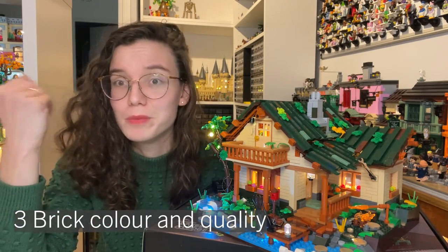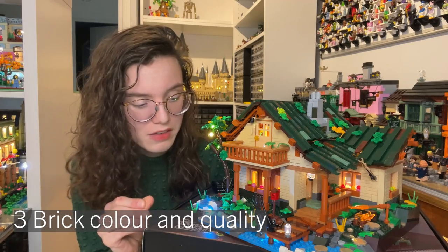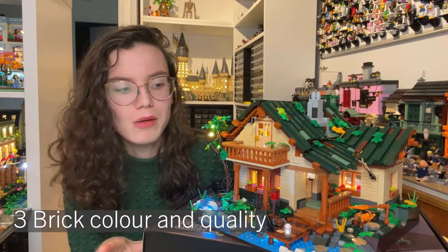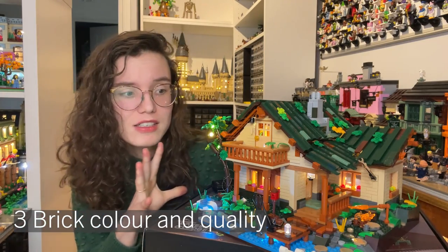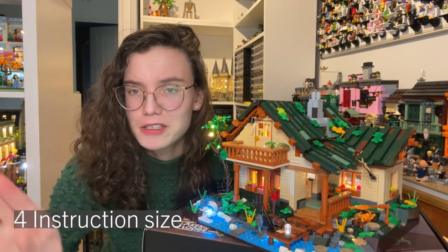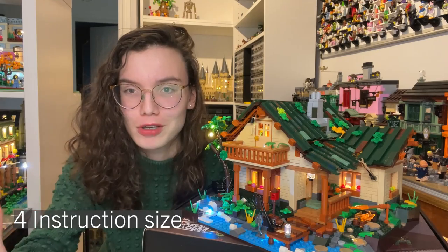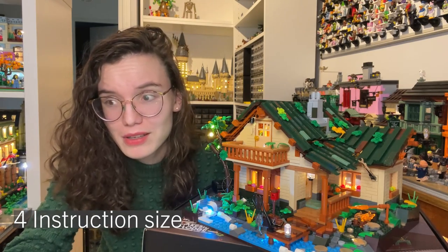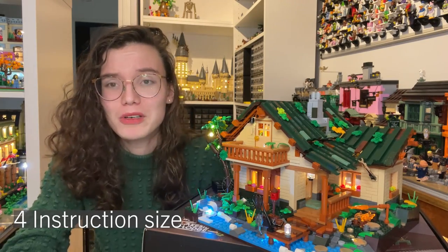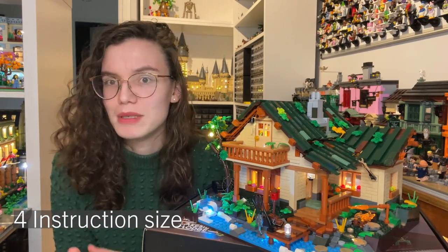All the bricks in the set are super vibrant — the colors are beautiful and match LEGO colors really well, in case you're interested in that. I was overall very impressed with the quality of the bricks. Yes, the large elements have too much clutch power, but that is not really noticeable with the small elements. Everything feels really nicely made, very solid, which is great. I was never worried I was going to break anything.